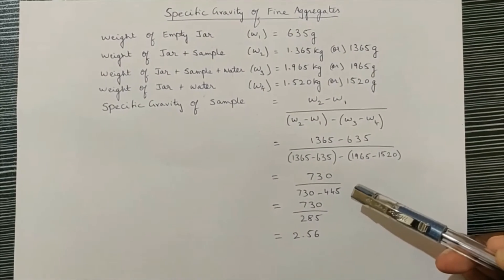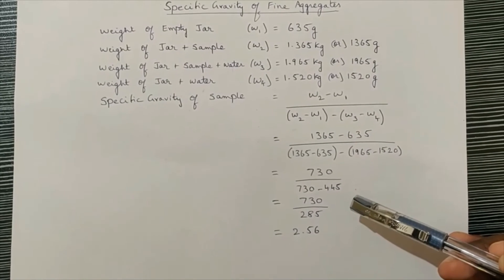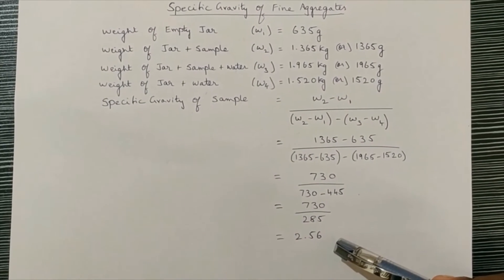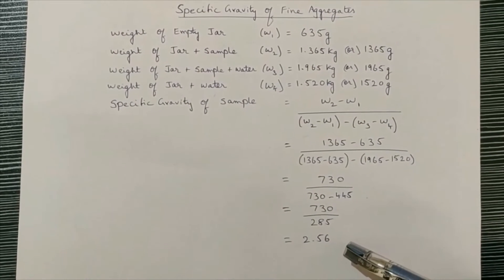Substituting the values, we get 730 divided by (730 minus 445), which is 730 divided by 285, and finally we get the value of 2.56. So the specific gravity of the given sample is 2.56.